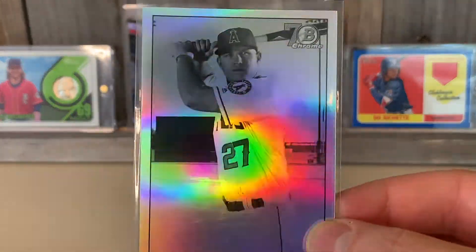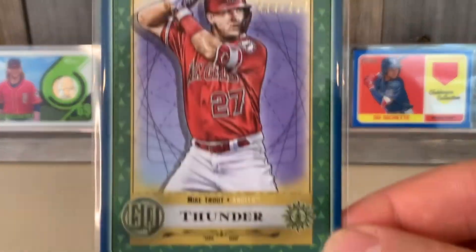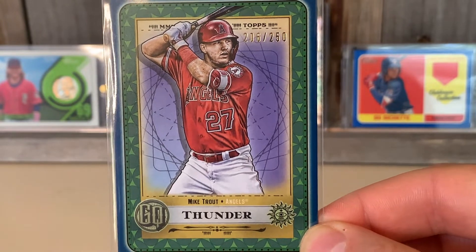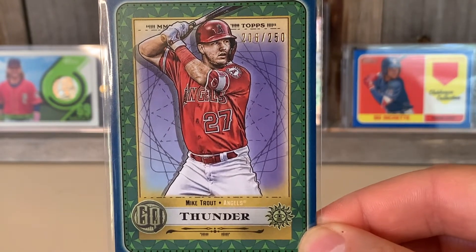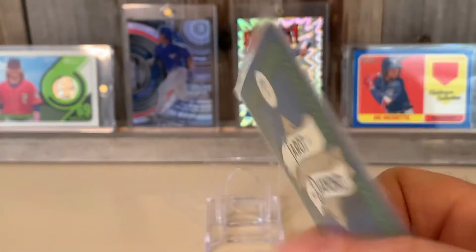Then we got the Gypsy Queen — I think this is the indigo parallel from 2019, numbered out of 250. Didn't have that one for sure. And this is a diamond tarot parallel or insert — very intense.